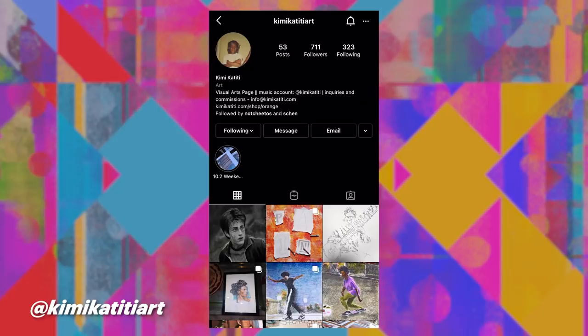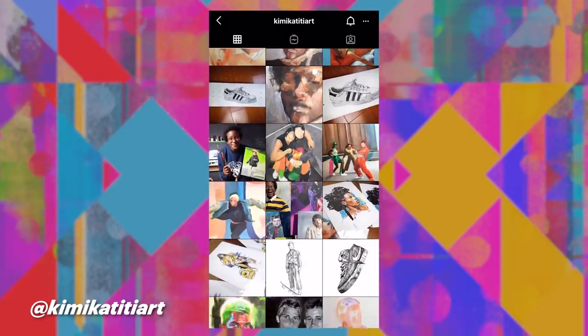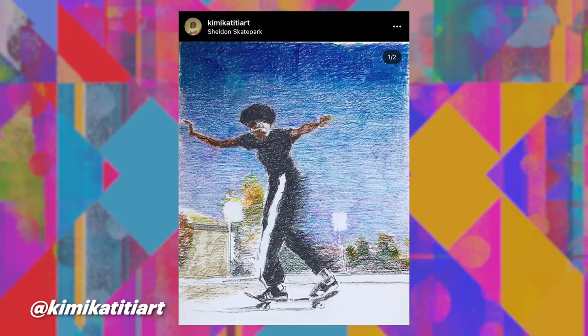The medium that I normally work with is acrylic paint. From time to time, I will use ink, maybe some pens. I'm kind of a portrait artist. Most recently, I have been drawing a lot of my inspiration from the skateboarding community here in LA.